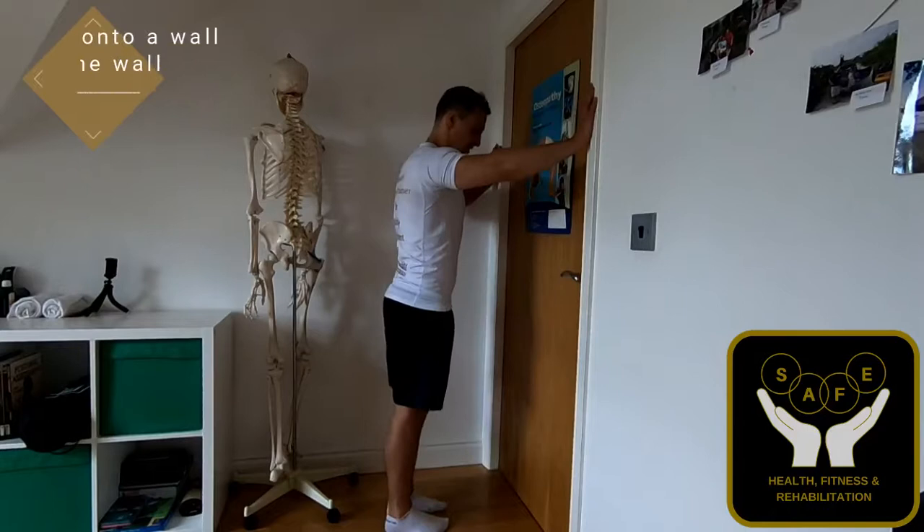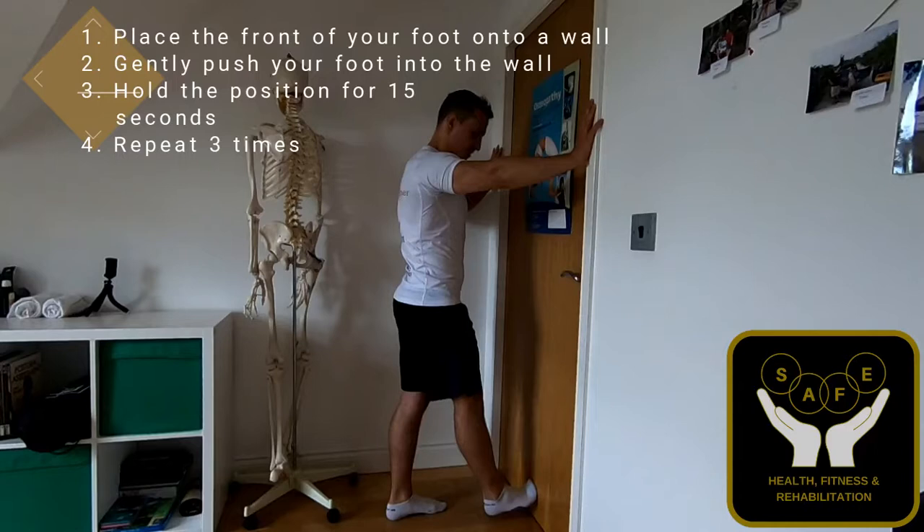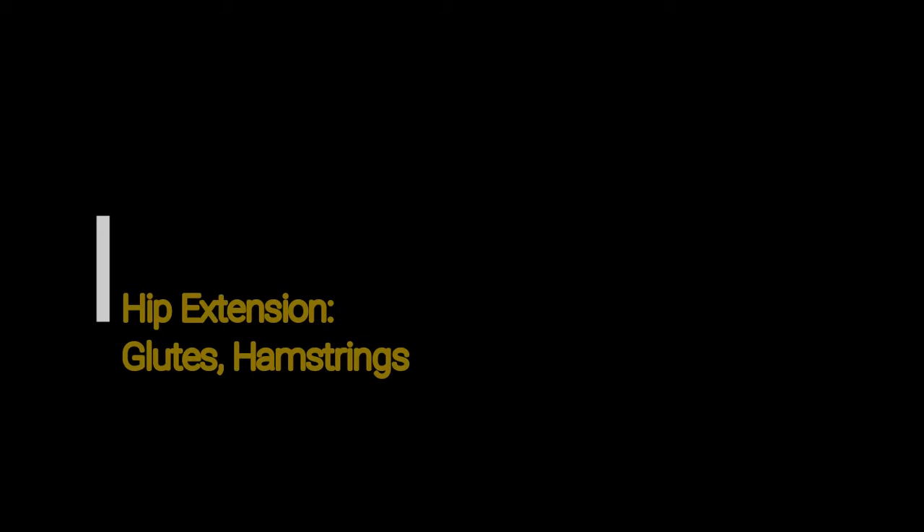You're going to lean towards the door, place your toe or your foot into the door whilst making sure your back and the rest of your body is staying in good alignment. You're then going to hold that for 10 to 15 seconds and then release, and repeat that three times in total.